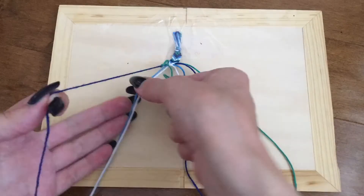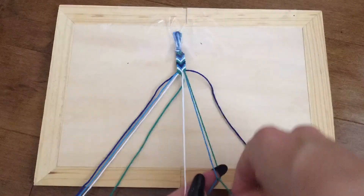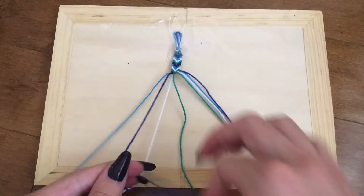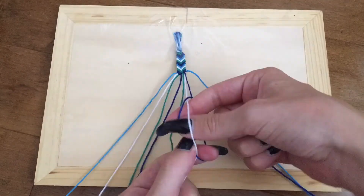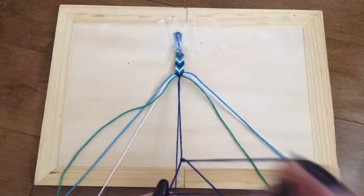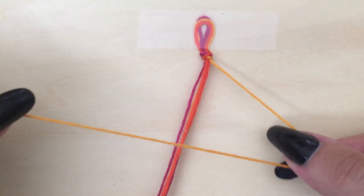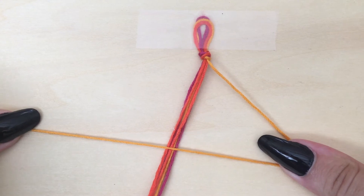The third bracelet that we are going to show you how to make today is the chevron. This bracelet is perfect for intermediates who have made one or two pinstripe bracelets and feel confident in their bracelet making skills. For this bracelet you are going to need to learn how to do a new type of knot — the backwards knot. A backwards knot is the same as a forwards knot but instead of going from left to right it goes from right to left.